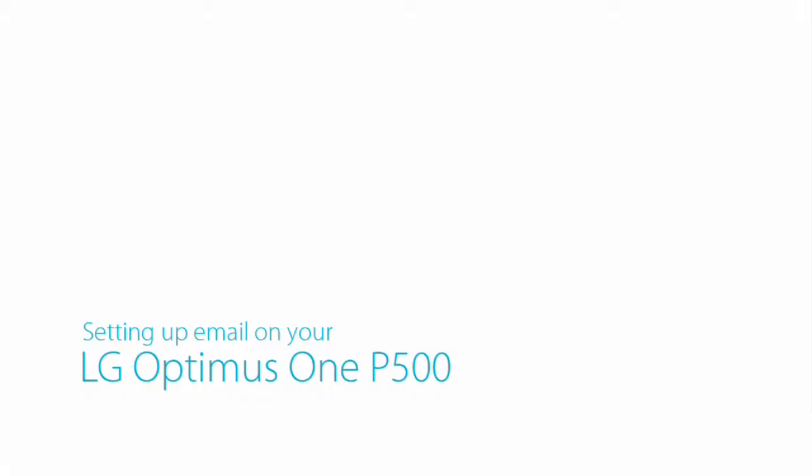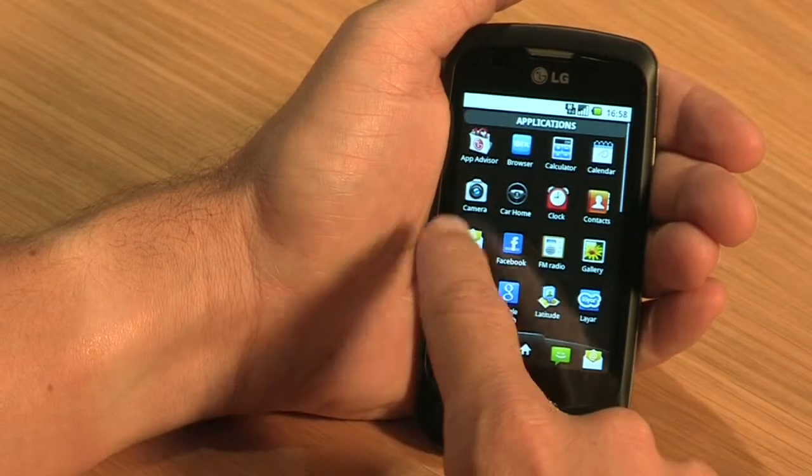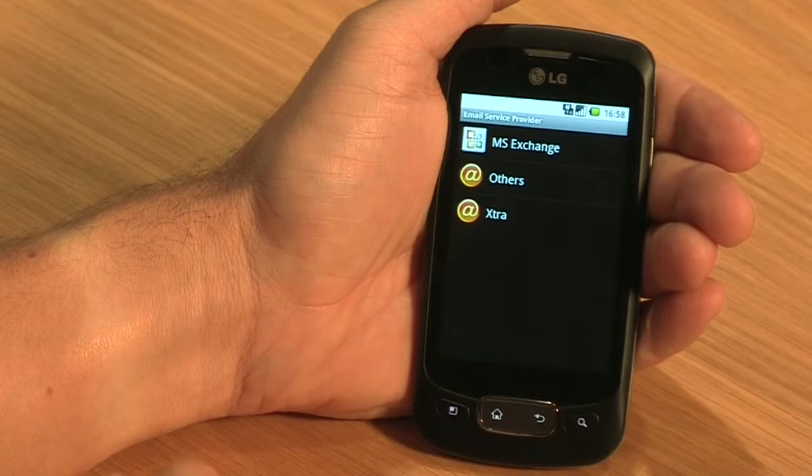Now let's take a look at the all-important email feature that will let you send and receive messages while out of the office. Setting up email on the LG Optimus One is quick and easy. First, go into your application menu and tap on email. For your work email, select MS Exchange.